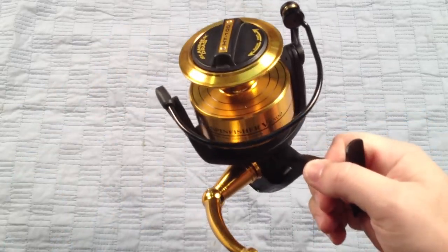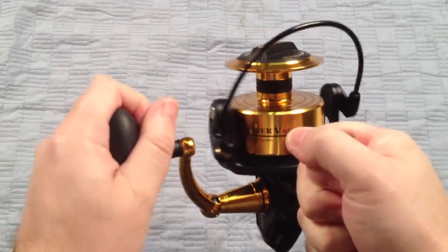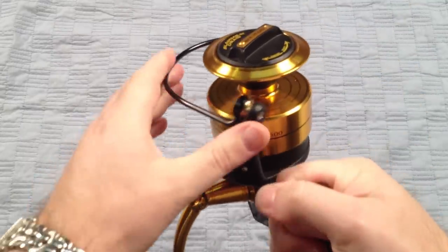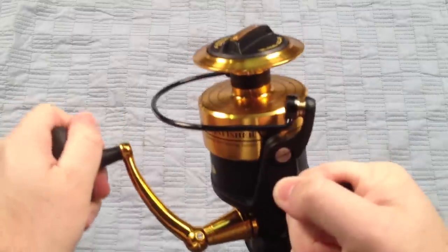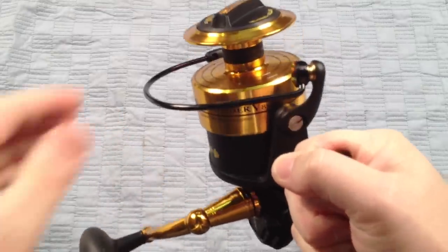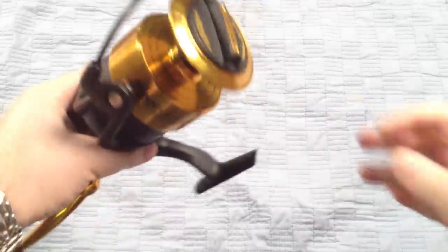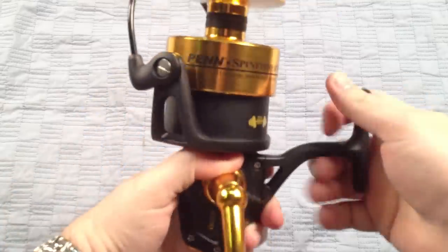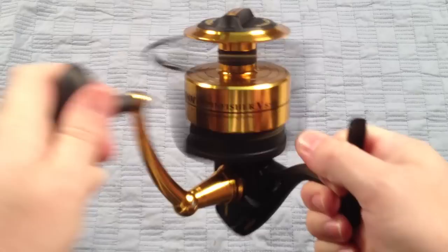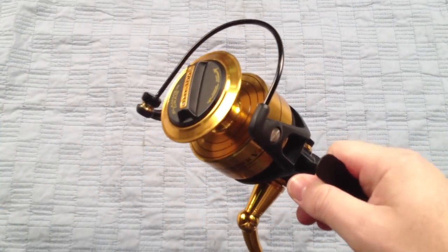The other thing I really like about this is the bail trip. It's got what's called a friction trip, which means it's not smooth to come over. It is an automatic trip, but you've got to do a little bit of work to get the bail to trip. That's done intentionally, so that once you flip your bail over, it's never going to flip back over no matter what you do. You could just shake this thing — it's not going to flip over on you. It's going to hold up, and you don't have to worry about losing your fish or snapping back on your line when you're casting, knocking off one of these expensive plugs you fish with.